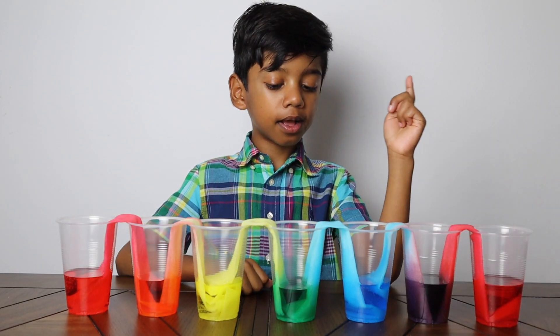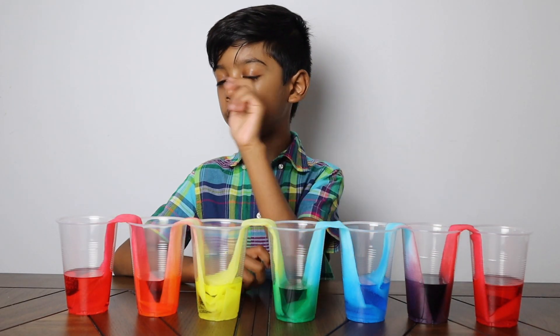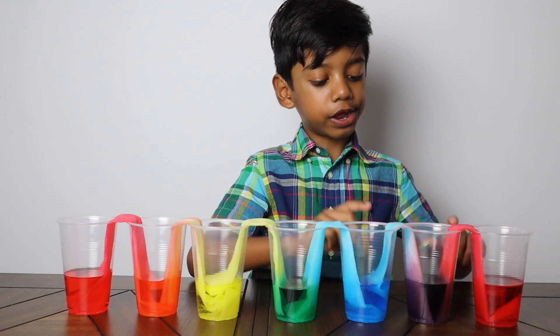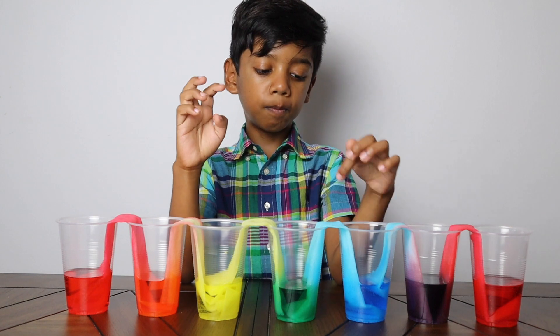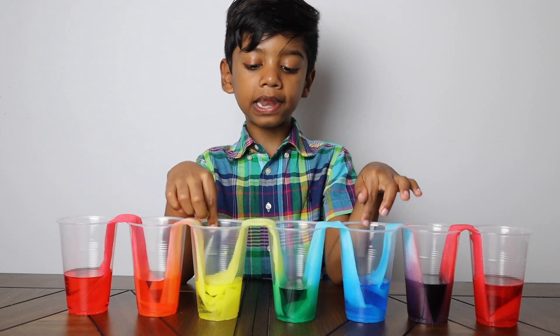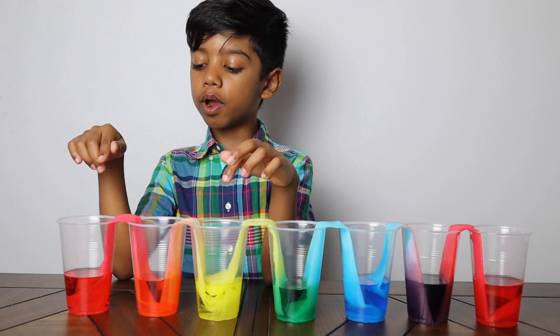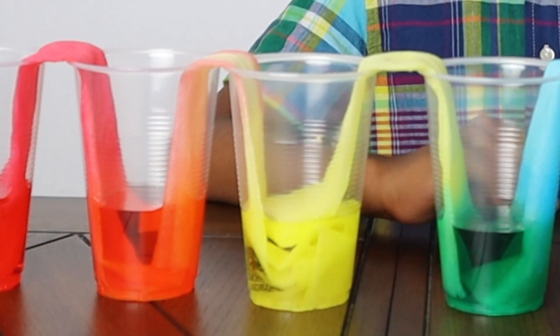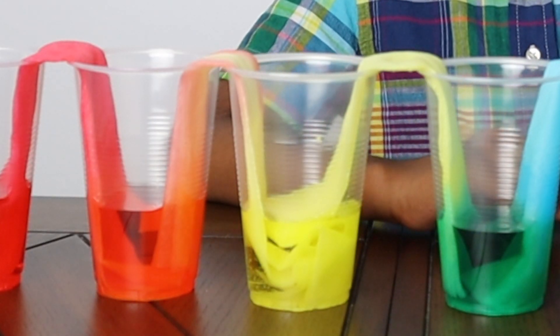We started off with red, blue, yellow, and red. The red and blue mixed together and created purple. The blue and yellow made green. The yellow and red made orange. Have you noticed the water went up the paper towel against gravity?